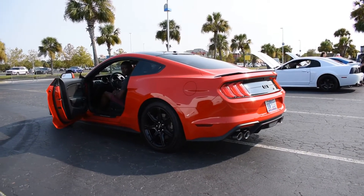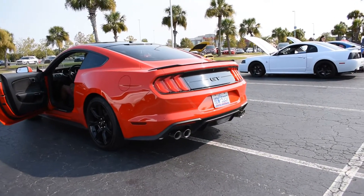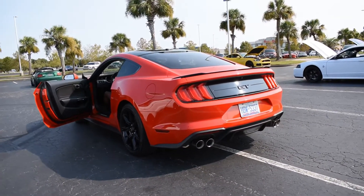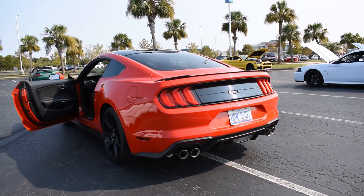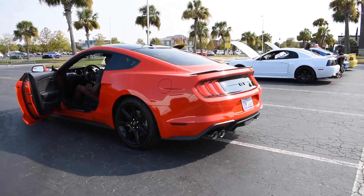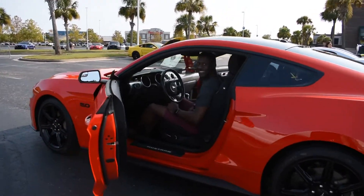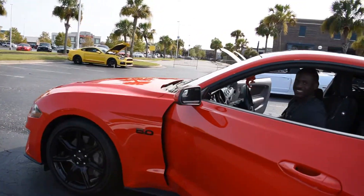The Roush H-Pipe with the Steeda axle-back exhaust — he just now got it and it sounds amazing. He went from the stock H-Pipe to the aftermarket, and I know he couldn't be happier with this exhaust. So let's get a little walk around the car.